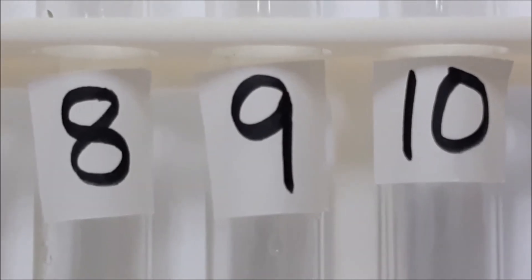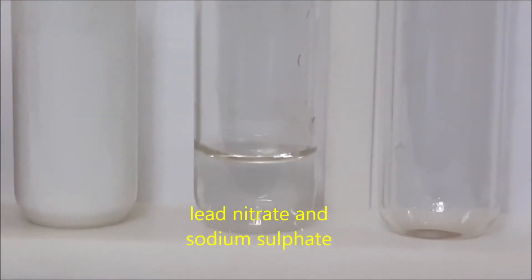For test tube number nine, we have lead nitrate and sodium sulfate.